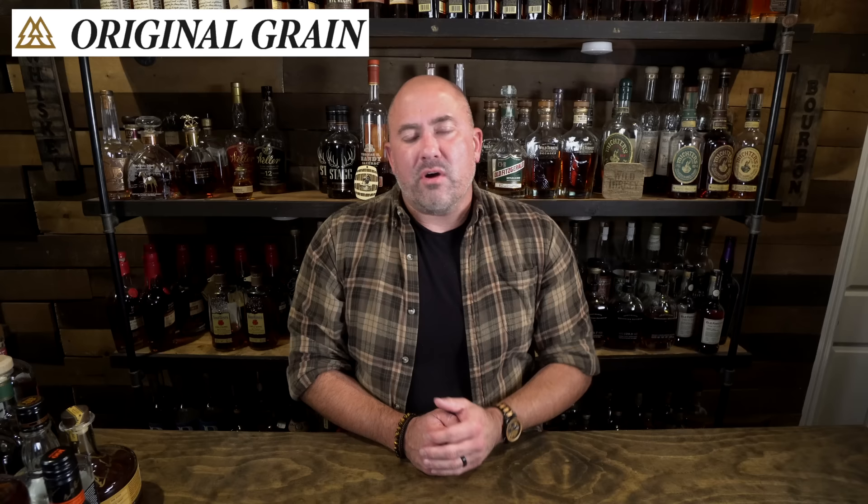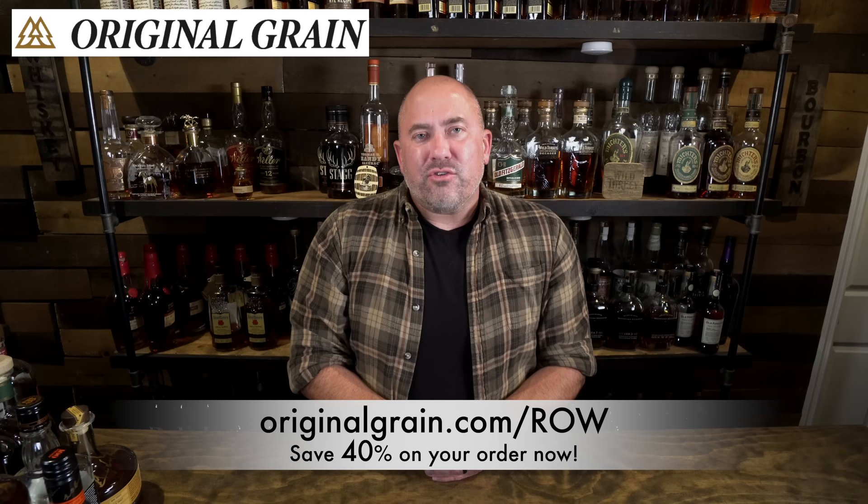Thank you so much to today's video sponsor, Original Grain. Original Grain is making some fine time pieces. This particular one is made with old whiskey barrels — the wood inlay you see is actually from old whiskey barrels. They feel great on the wrist. I've been working with Original Grain for quite a while, and I really believe in their product. I wear their watches even when I'm not filming. Coming up on the holidays, if you have somebody who would love a quality timepiece, go to originalgrain.com/row — they're doing their pre-Black Friday sale right now.